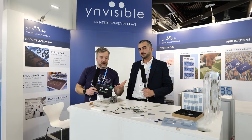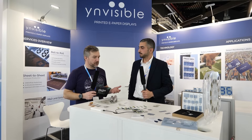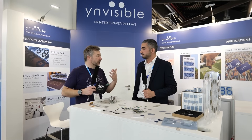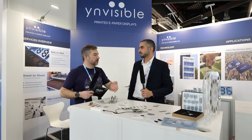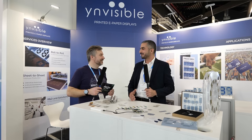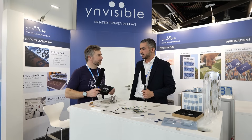Just to explain to our viewers — Invisible basically offers this as a technology, as a service. You don't offer products; customers come to you saying they want a really nice e-paper display. You take care of the design stage, work with them, and produce the display they want for use on their devices. We customize everything from the beginning until we deliver the displays to the customer.